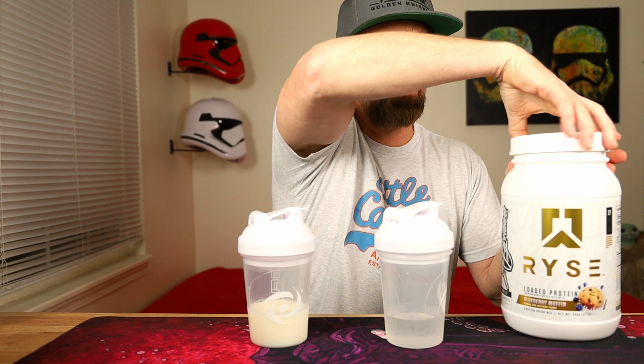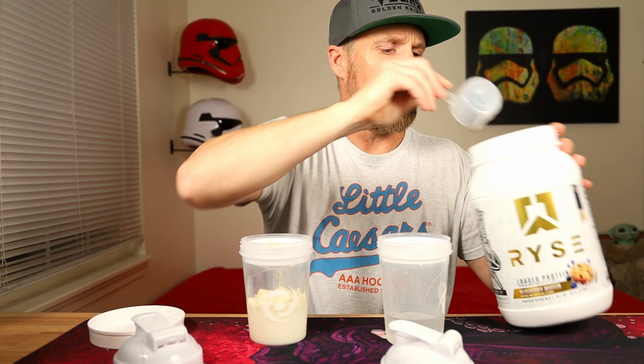I haven't tried it yet with milk, so we'll see — am I missing out, or is water the way to go? I have about four ounces of liquid in each of these, so I'm just going to do half a scoop for each.